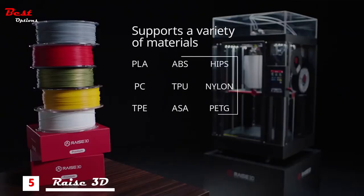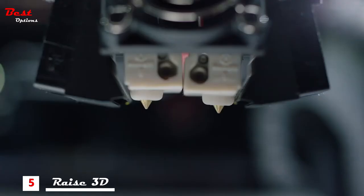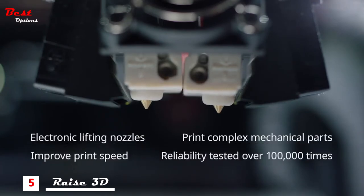Choose from premium material options for maximum usability, strength and flexibility. The RAISE3D Pro2 features state-of-the-art retracting nozzles that print complex mechanical parts and improve print speed.